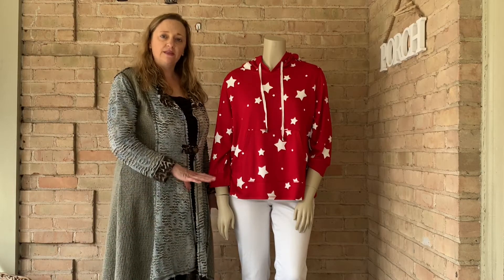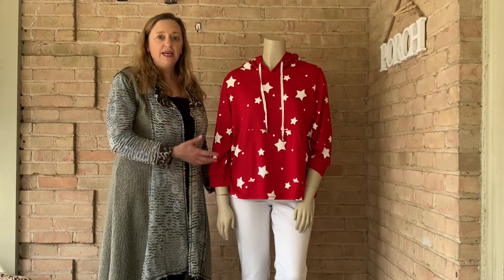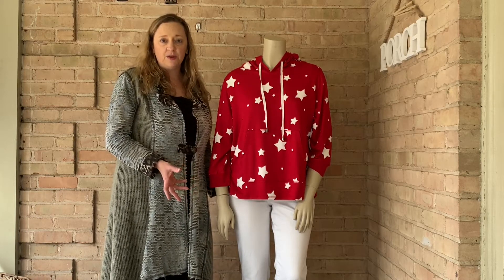The Betsy Hoodie is a lightweight summer hoodie. This isn't something that you would snuggle up in in the middle of wintertime. It's great for cool, crisp summer evenings.